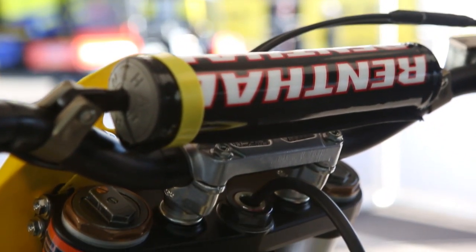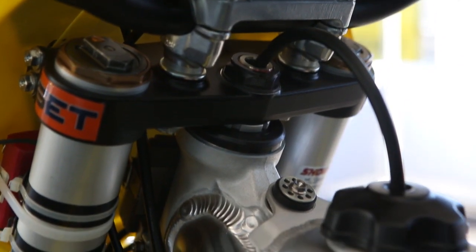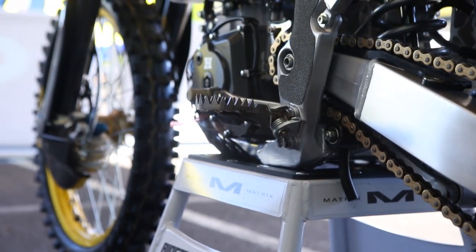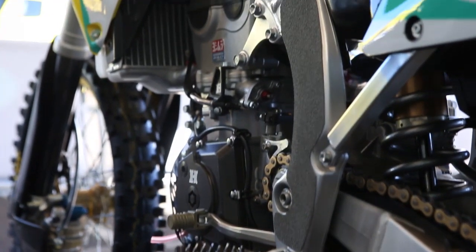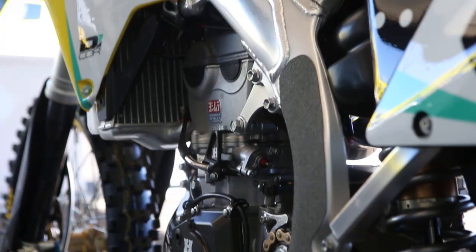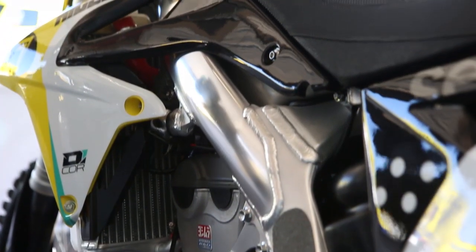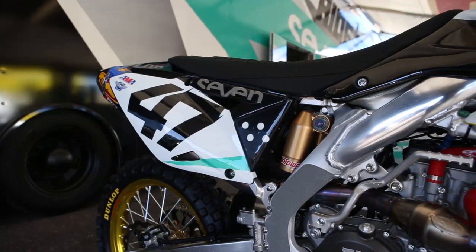He definitely likes bar risers because he's a bigger, taller guy, so we got some bar risers modified. Foot pegs were another one — Motto Stuff came on board to help us out with those. The subframe Malcolm likes lowered five millimeters; he says it gives him a little better feel and helps him turn a bit better. We tried negative ten and he ended up settling on negative five.